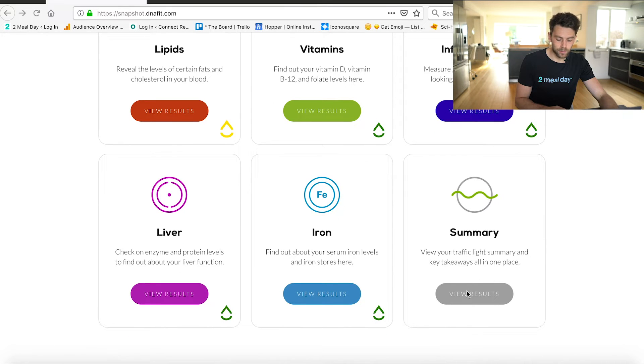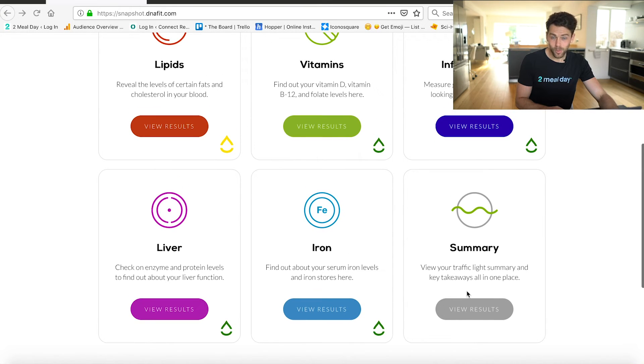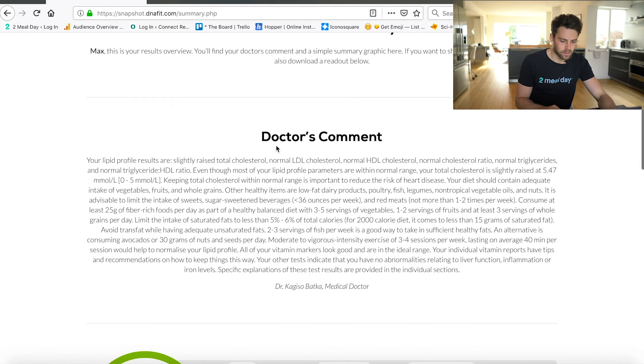I'm not going to take you through every single result because that will take forever and there's a lot of information here. You can take the time to go over your own results, but I'm just going to click on the summary. I've actually got a doctor's comment, which is really interesting. It just really goes to show how personal this test is — you get a big bit of advice from a doctor.